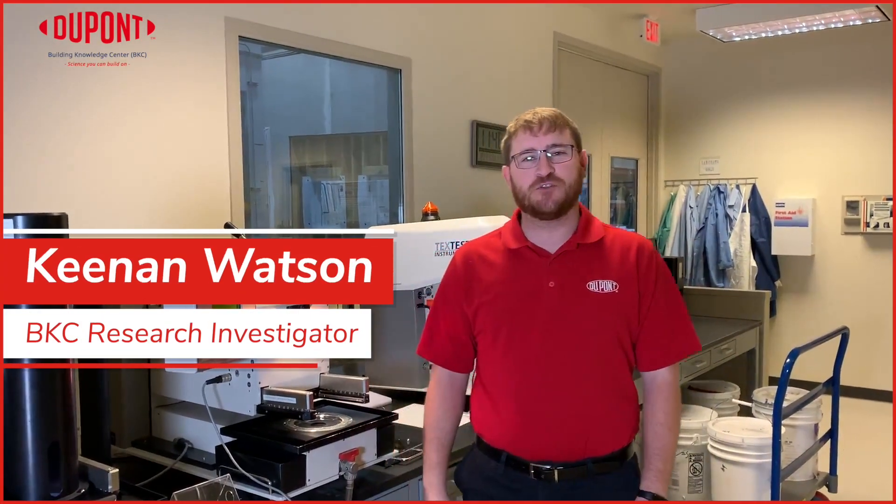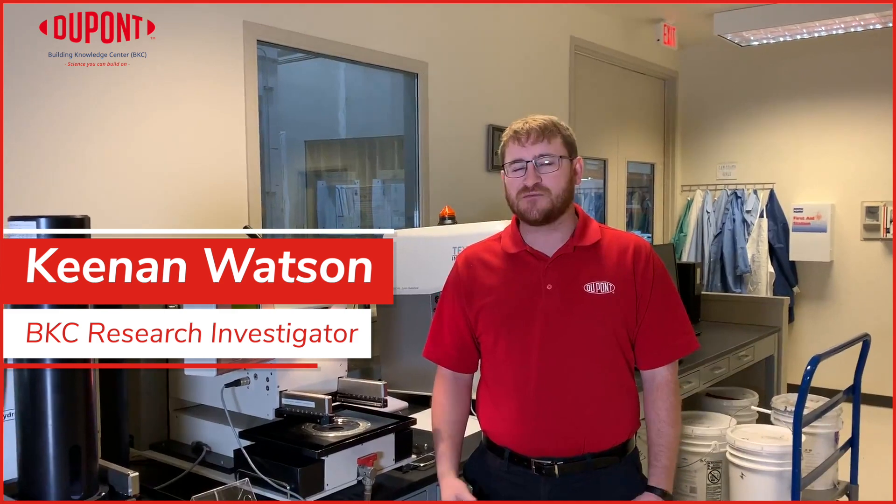Hello, this is Kenan Watson with the DuPont Building Knowledge Center. In this video, I want to talk to you about weather-resistant barriers and one of the main purposes of them — that's to hold out water.